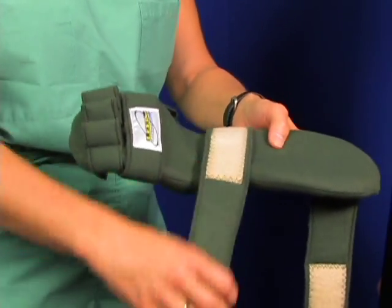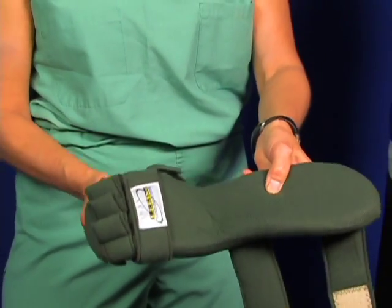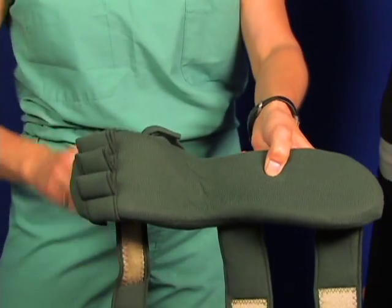To begin application, open up the straps: the forearm strap, the wrist strap, then the finger strap.